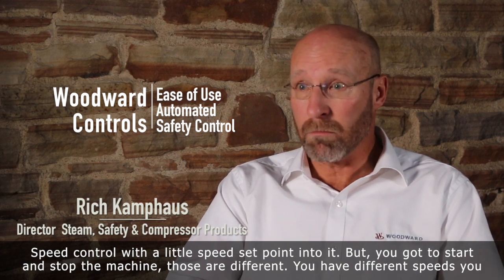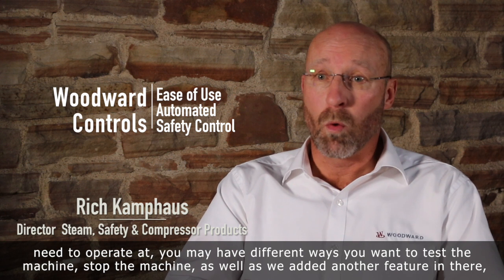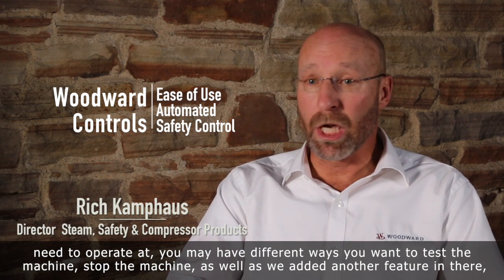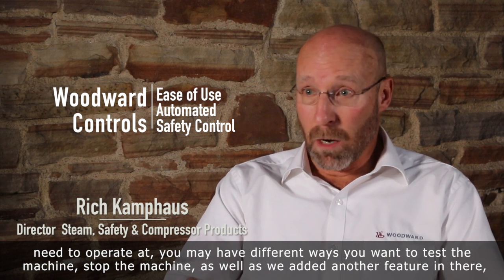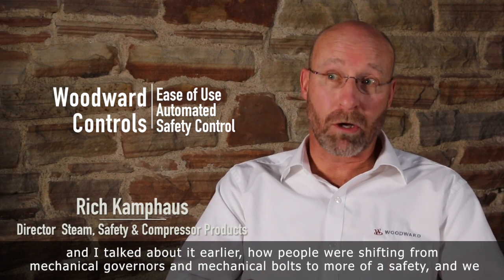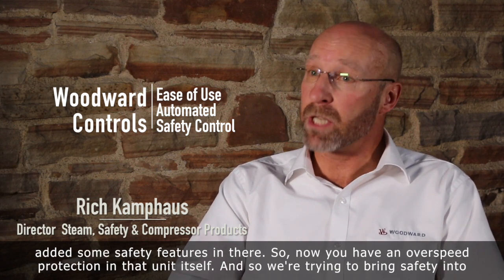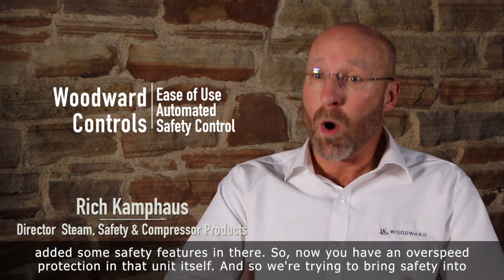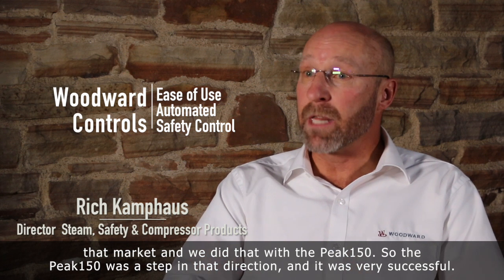You've got to start and stop the machine. You have different speeds you need to operate at, and you may have different ways you want to test the machine and stop the machine. We also added another feature — I talked about how people were shifting from mechanical governors and mechanical bolts to more of a safety focus. We added some safety features, so now you have overspeed protection in that unit itself. We were trying to bring safety into that market and we did that with the Peak 150.